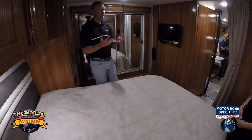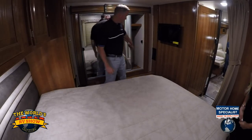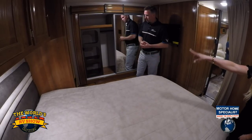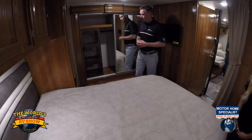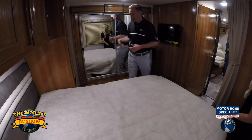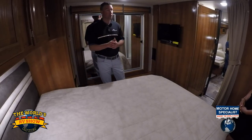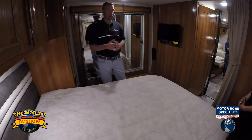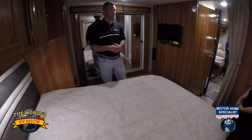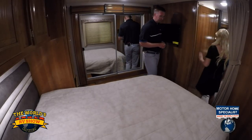Behind me is the bedroom TV, so you can still watch TV in bed — that gives us three TVs total in this motorhome. We also have a nice size wardrobe on this side and on the other side there's a shoe rack. It's a pillow top mattress, giving you a home away from home. You can take this for a weekend or for months at a time and be comfortable with lots of places to store belongings. You have a curtain here for privacy, and you can also close the door as well — two ways to get your privacy.